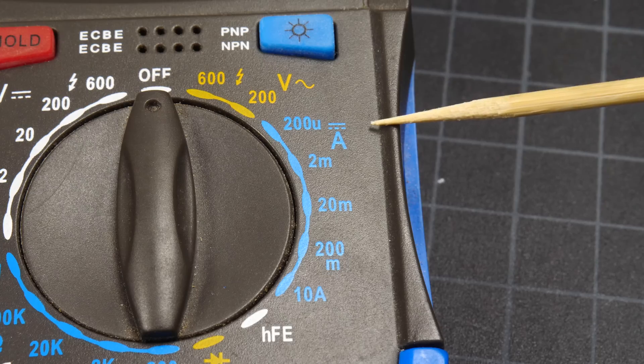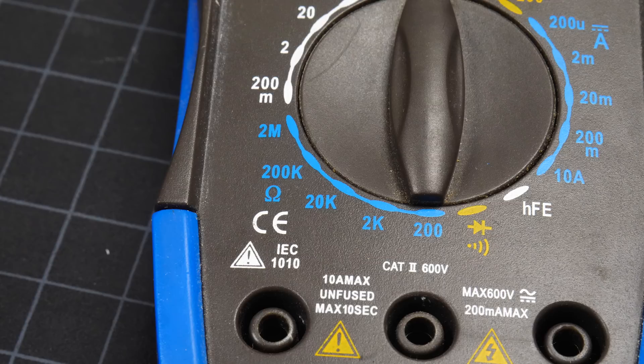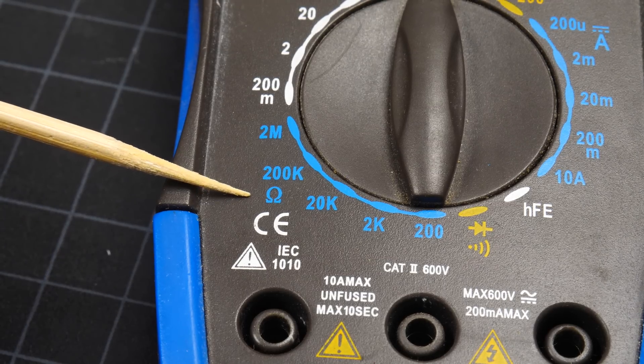You'll probably also have a DCA option, which reads the DC amperage. You'll probably also see the Greek symbol for omega, which represents ohms — a unit of measure for electrical resistance.